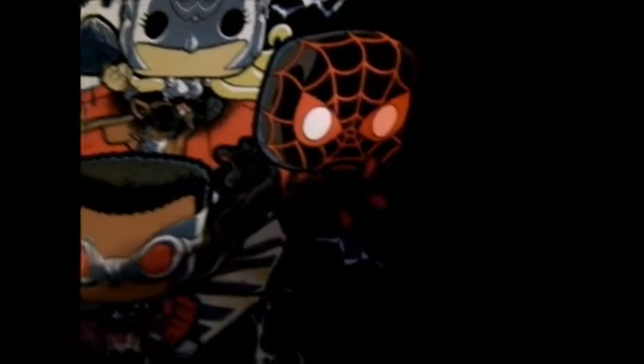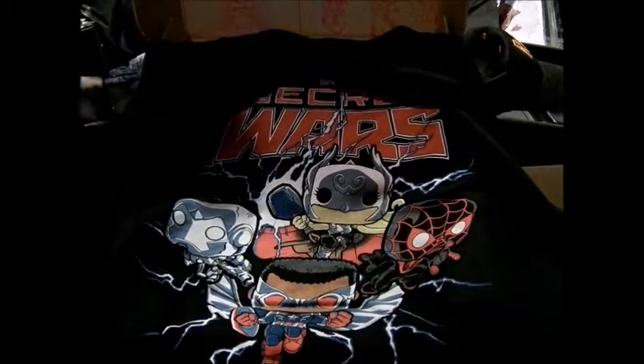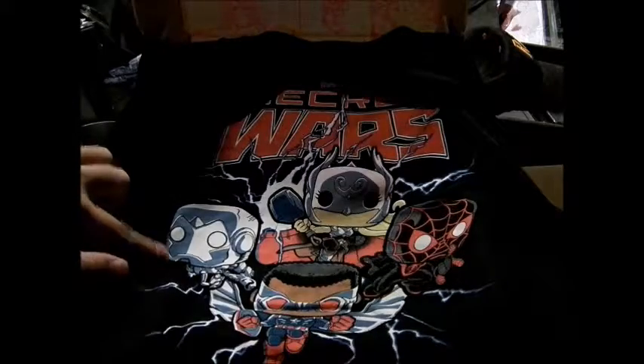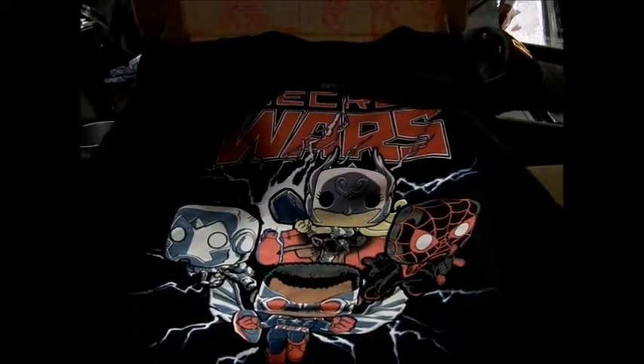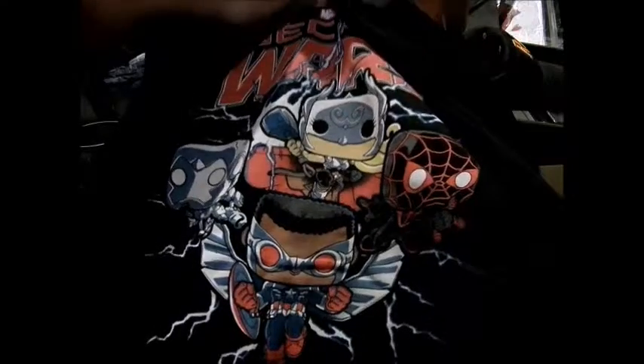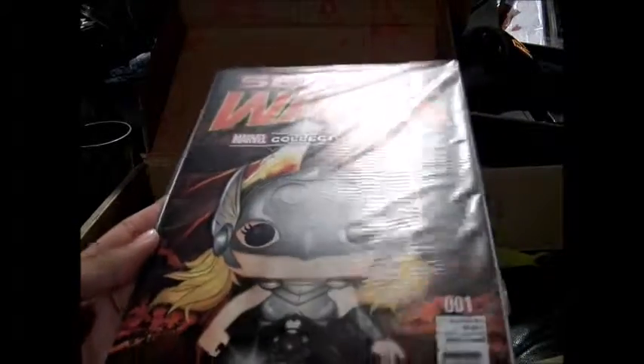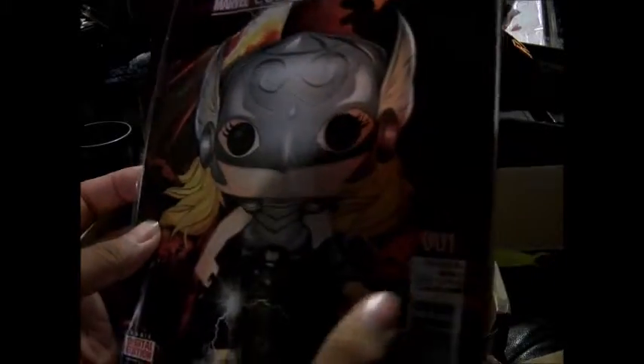Let's see — Lady Thor, Ultimate Spider-Man, the Superior Iron Man, and Captain America down here, all in Funko design, which is pretty cool. And then the exclusive Secret Wars Marvel Collector's Core edition with a bonus digital edition inside, issue number one.